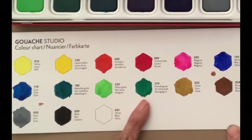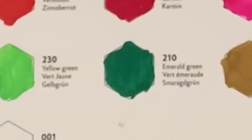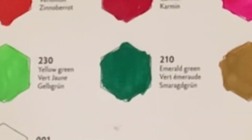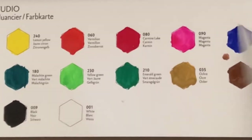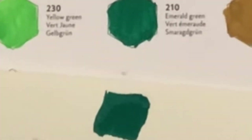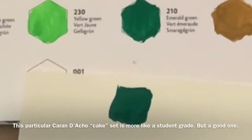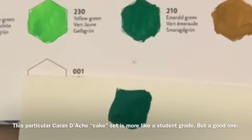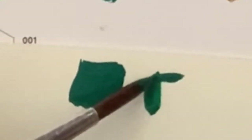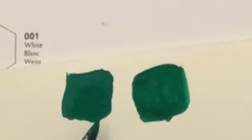The first layer of some of these colors is a bit streaky. I'm sure if I added a second layer it would be a lot more opaque, but I noticed the emerald green is so pretty and I do see a little streakiness to it, so I'm going to compare it to some Holbein emerald green so you can see the difference. I'm going to swatch out the Karin Dash emerald green next to the Holbein so you can see better for yourself what I'm talking about.